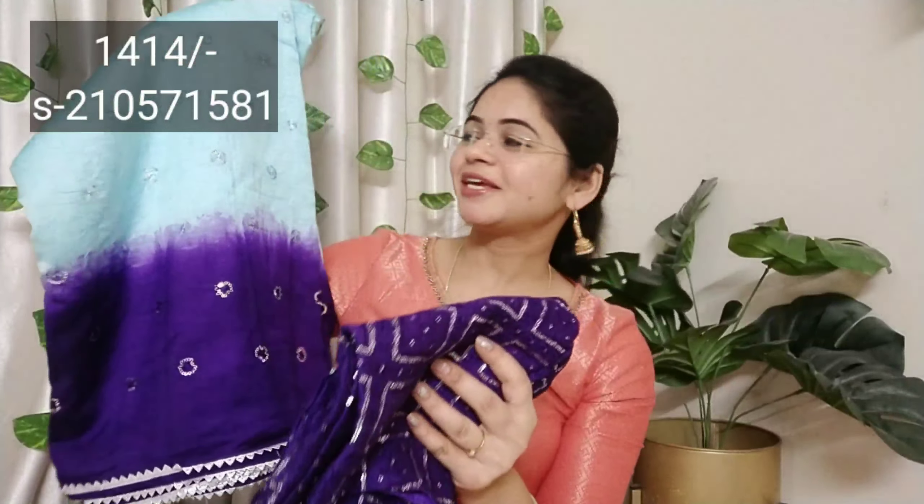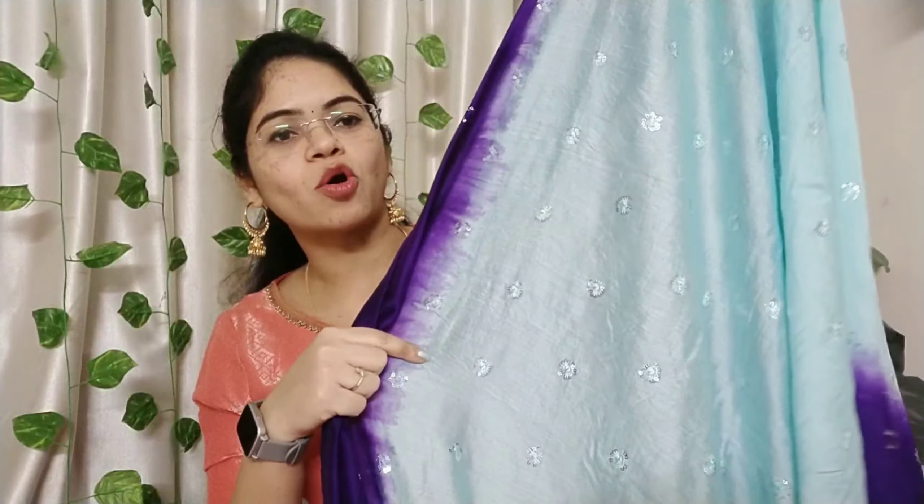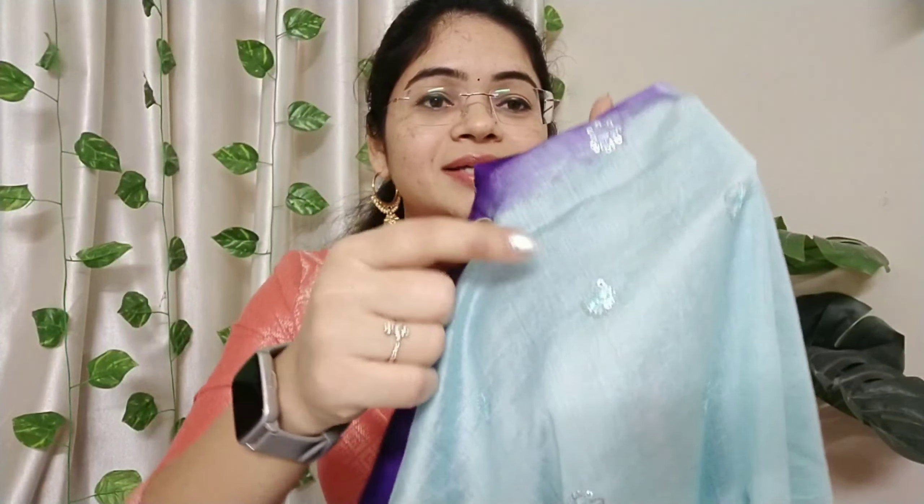The first one is this beautiful trending sari. It has been trending a lot on Instagram. This one is very good quality with a nice color combination. I will show you how to open this one. This one is cotton silk fabric with a two-color combination. It is very simple and neat work.